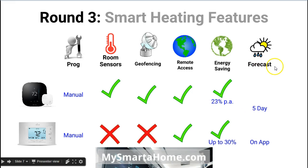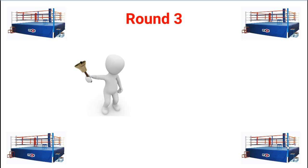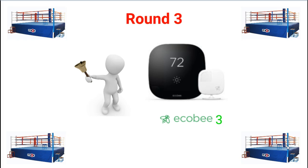The next feature is all about forecasting. The Ecobee shows a local forecast — a five day weather forecast — of what's happening with your weather just outside your front door, and that weather can be viewed on the thermostat itself. The Sensi will give you a local weather forecast but it doesn't appear on the screen of the thermostat — it only appears on the app that you download to control it. So in terms of round three, that also goes to the Ecobee because of the geofencing and the room sensors.